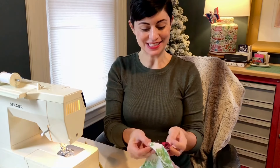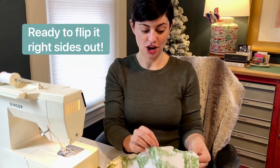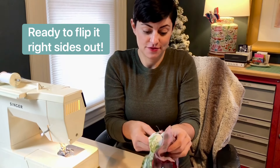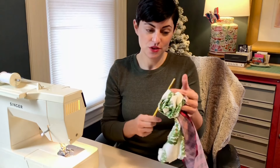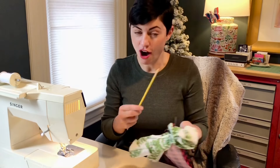Now that I've pressed all my edges open, it is time to flip it and reverse it. If we did this correctly, you should have left a little two-inch opening at the top where we connected the two different colors. Flip all the fabric from the inside to the outside. I have a little paintbrush here — you can use the back end of the paintbrush to help get the corners all the way pushed through.